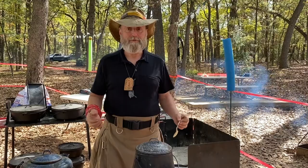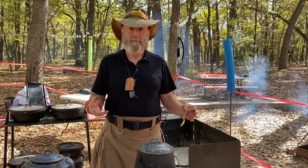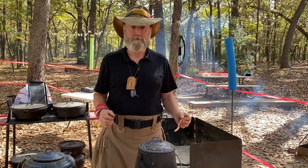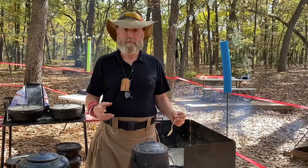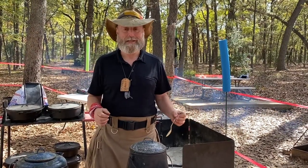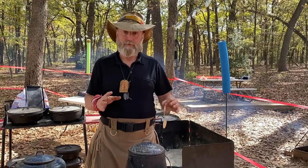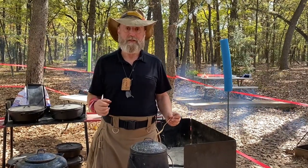Some people say to put things into your coffee like eggshells or scrambled eggs — there are all sorts of different things. I have friends that say the proper way to judge your coffee is to keep boiling it until you can stand your horseshoe up in it. That's their call — that's not how I do it.